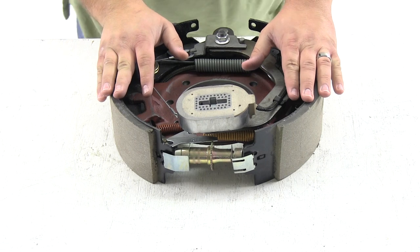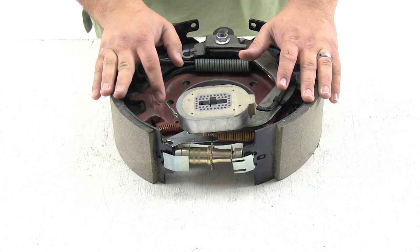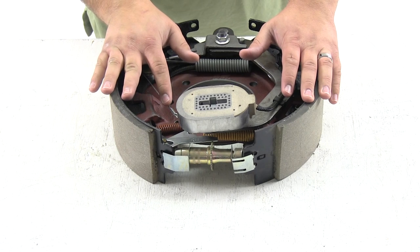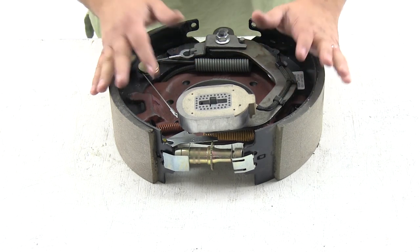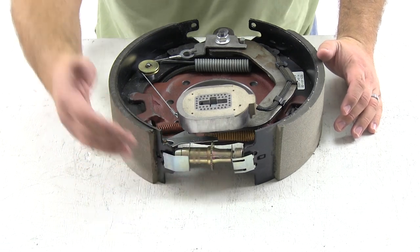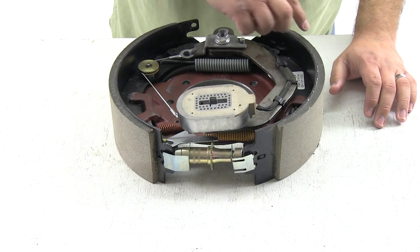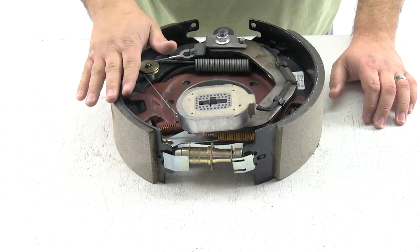As these are electric brakes, you don't want to use them on boat or marine trailer applications. This brake system is also self-adjusting. You'll still need to adjust the assembly when you first set it up by rotating the star wheel and getting the proper amount of tension. You want a light, even amount of drag as you rotate the drum around the shoes.